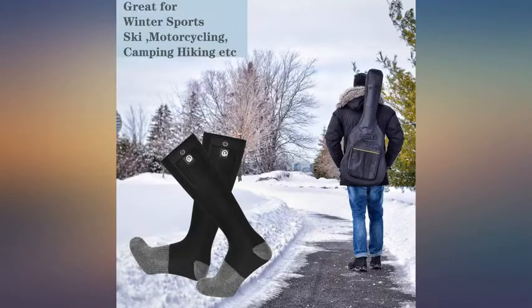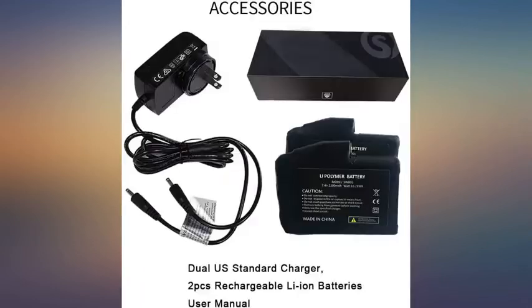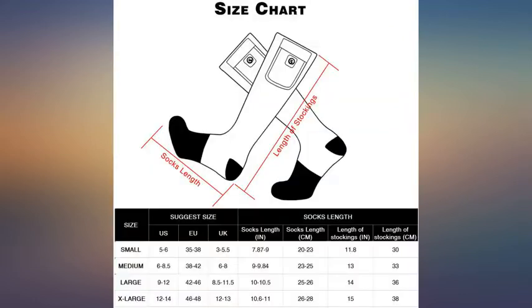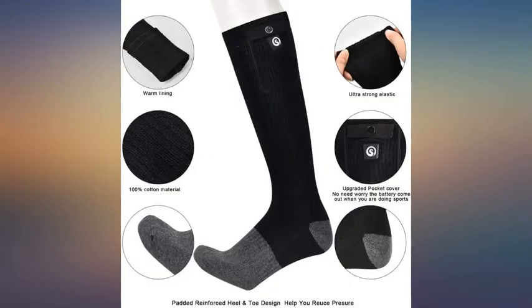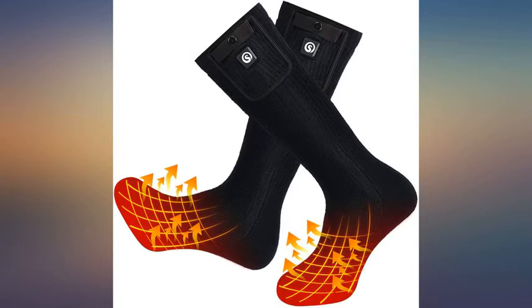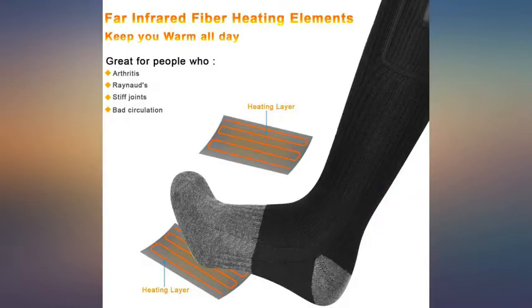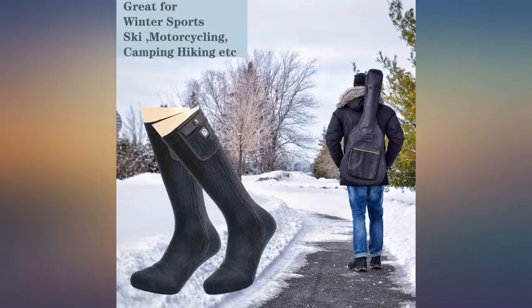I took a picture with my thermal imaging camera — this is on high, not inside insulated boots. It's a little too warm; when I put my boots on I had to turn the setting down. Apparently I have bad circulation in my feet. While fishing in 33-degree weather wearing 1200-gram insulated boots, my toes were still getting cold after sitting for an hour. Not anymore — no more cold toes.